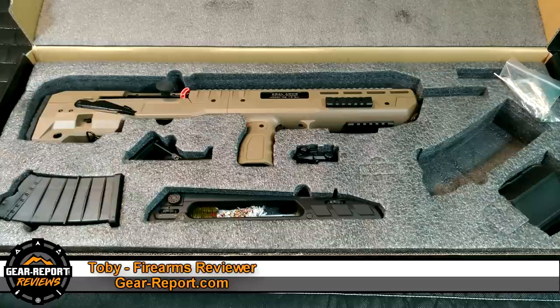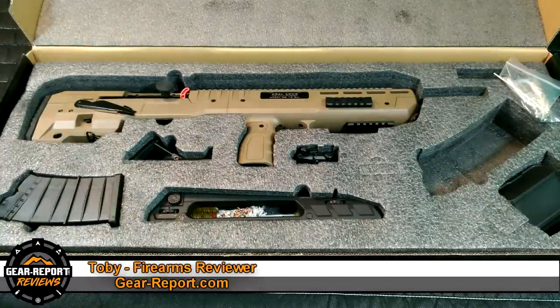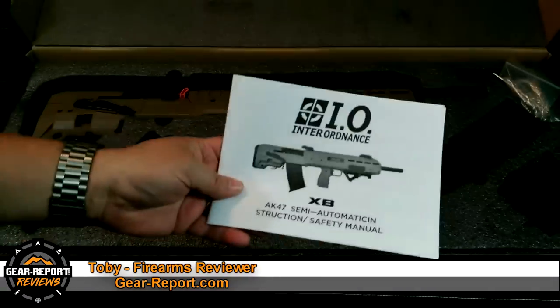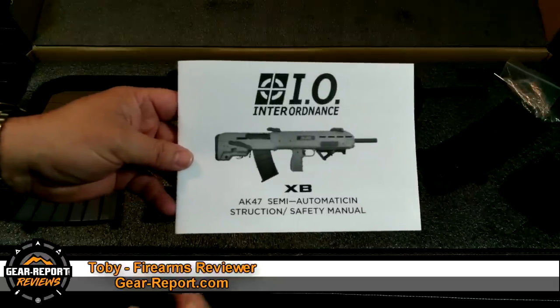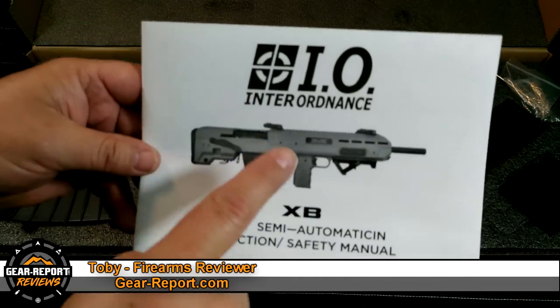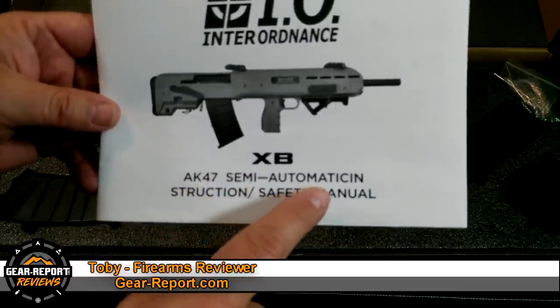Without further ado, let's jump into trying to break this thing down and field strip it and see if it needs any lubrication before you even fire the first shot. As I mentioned, there is nothing on the internet about how to clean this thing or break it down, so I'm going to have to break the man rule and read the manual.